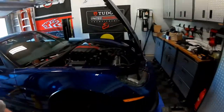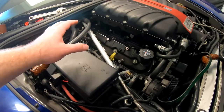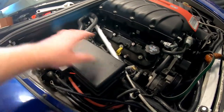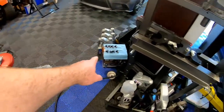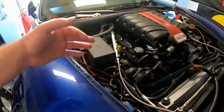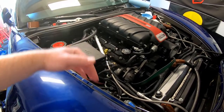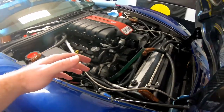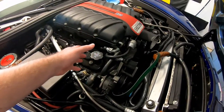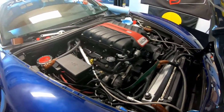Alright guys, we're about to pull the supercharger — I just want to show the progress. The fuel rail is disconnected, the injectors are all removed, and the coil packs are gone. All the wiring, coolant hoses, and fuel rails are arranged in a Y shape, so I can get in there, disconnect any hardware I need to, and pull off the supercharger.